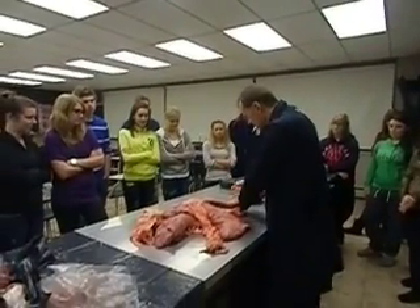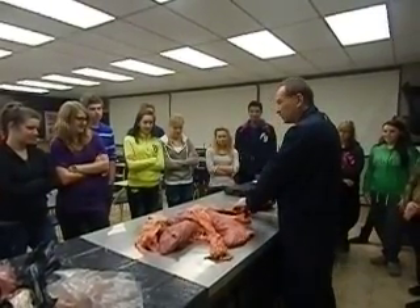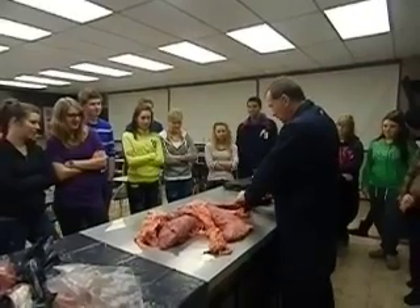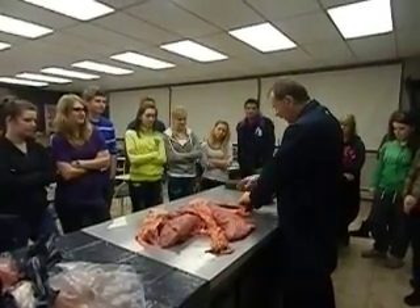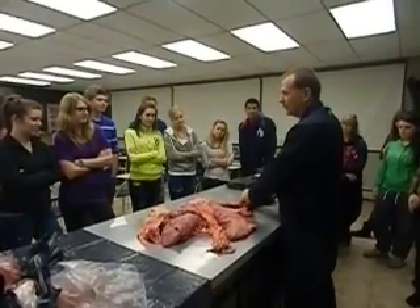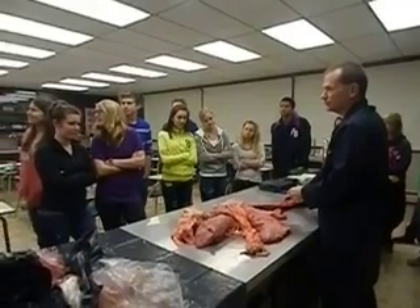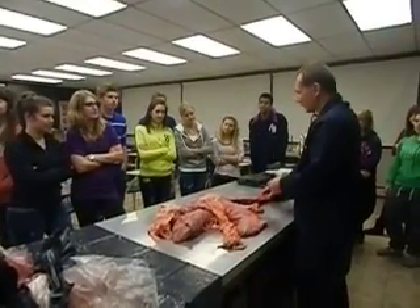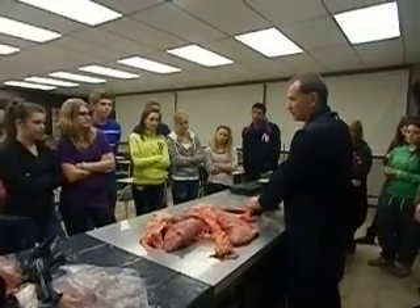Even me hitting it — there's a lot of spring and bounce back. Does that mean it cannot collapse? Absolutely not. It can. A puck going at, I don't know, eighty to a hundred kilometers an hour, hitting you with all the force in a small area — no doubt — can actually collapse that thing.